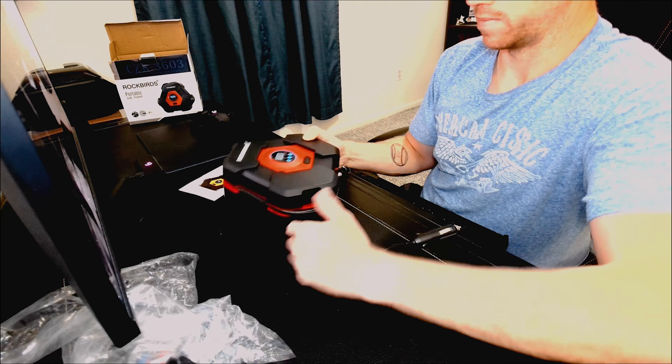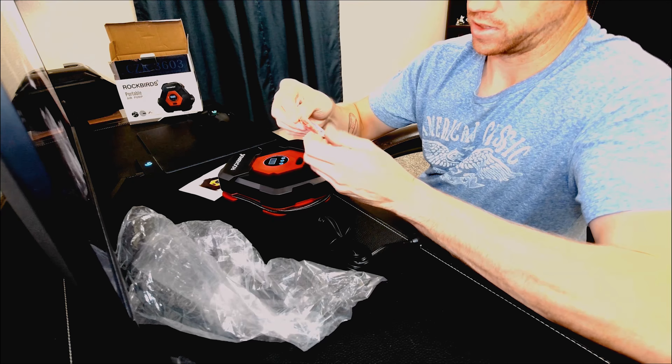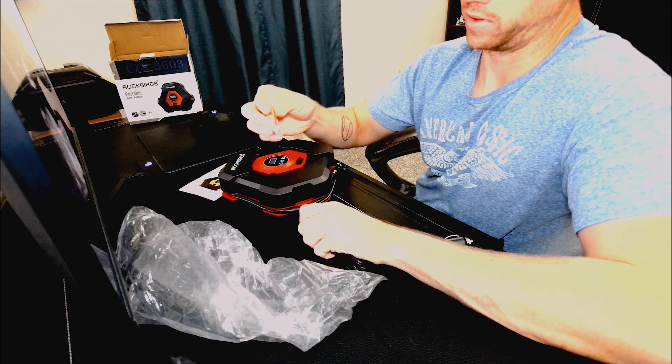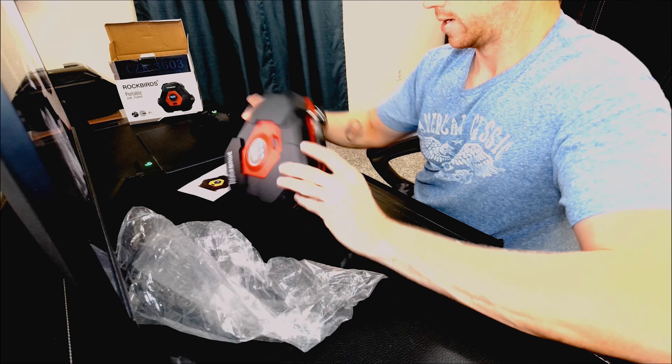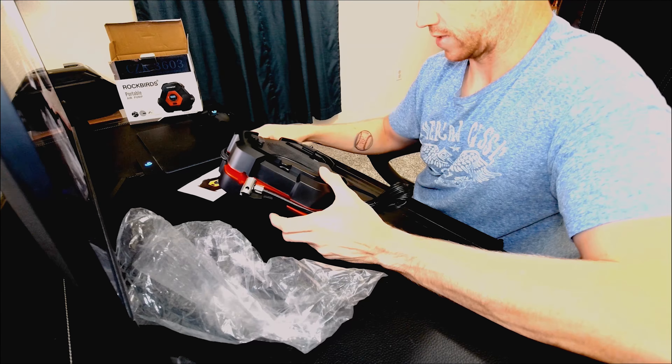What else does it come with? It comes with some other little gauges, a fuse, some adapters, and a football pin for blowing up other stuff like air mattresses. They do give you a lot of little accessories that come with it.